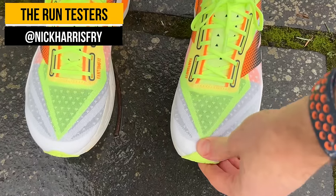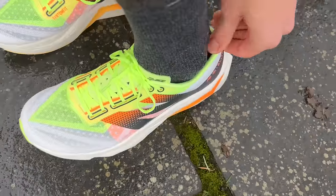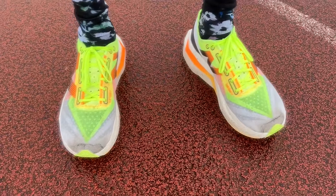The fit of the SC Elite V4 has been pretty good for me in my normal running shoe size. With New Balance you have to be a bit careful because of the way they convert sizing — a UK 9 is a US 9.5 in New Balance, whereas with lots of brands that'd be a US 10. I haven't had that issue with this shoe; it's fit very well in my normal UK size. Overall I was happy with the room and hold in the forefoot.